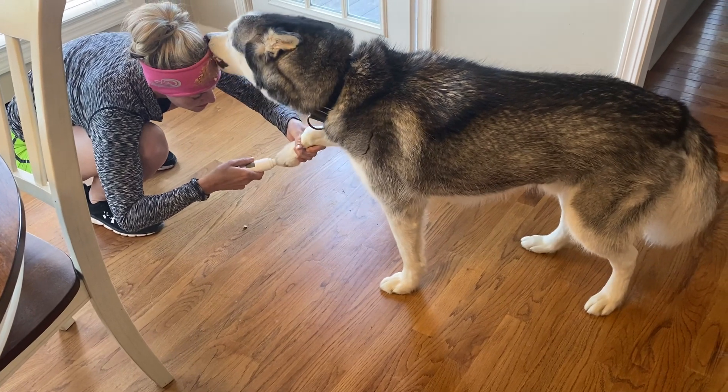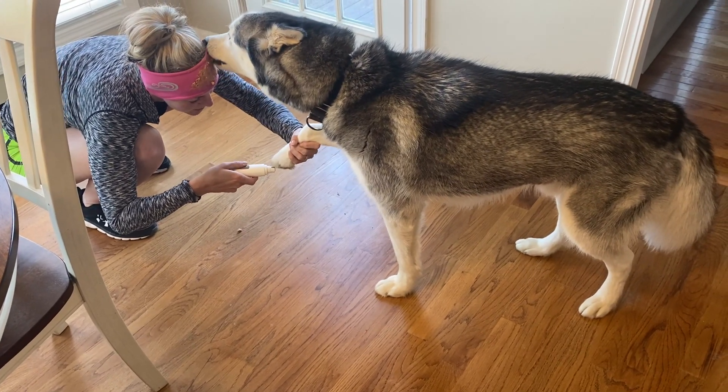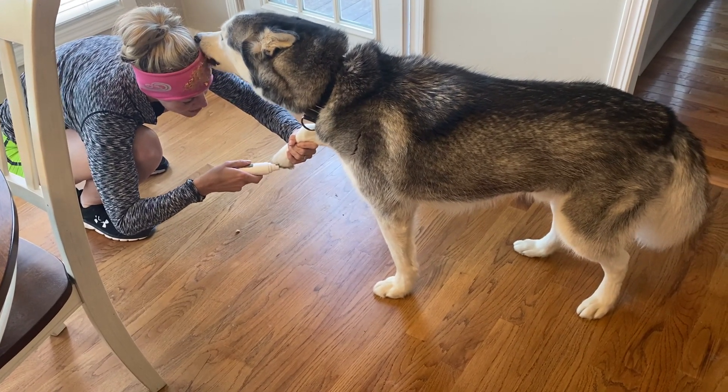How are you going to do the back feet? That's a good point. Has anybody made an Instagram hack for that?